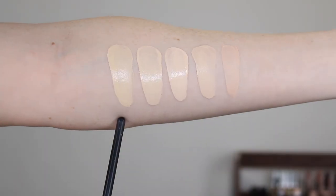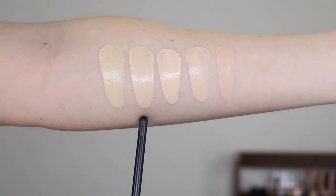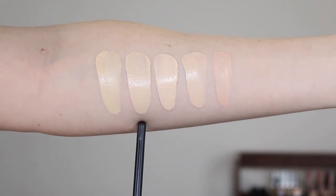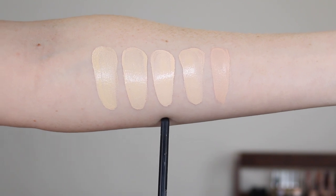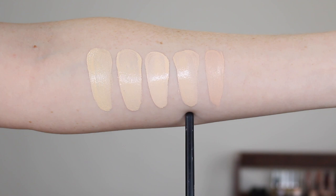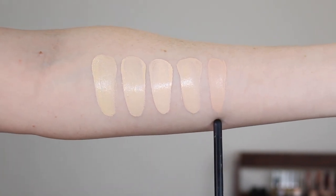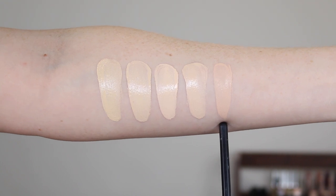Let's jump into some swatch comparisons. Here we have the Dream Urban Cover in 110, the Maybelline Fit Me Foundation in 110, the Maybelline Fit Me Foundation in 102, the L'Oreal True Match in 0.5N Porcelain, and MAC Studio Fix in NW10.